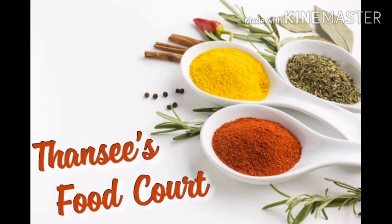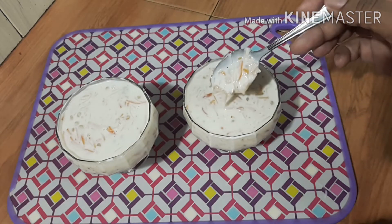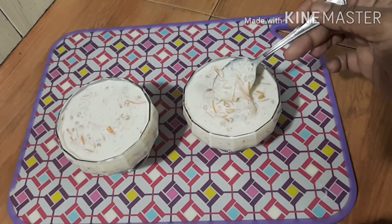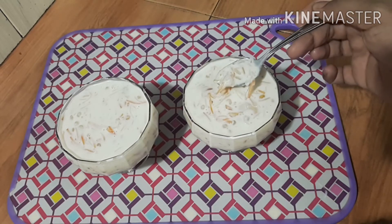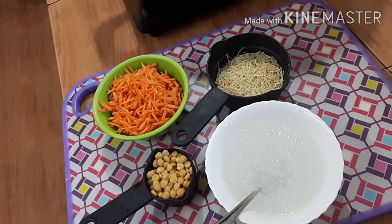Hi friends! This is a mixed rice paste. First, the rice paste — a special rice paste for 6 months.